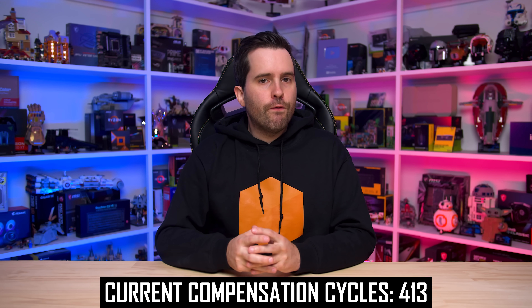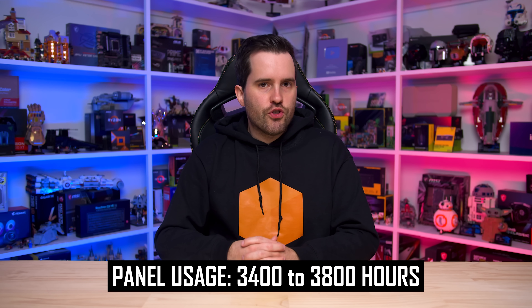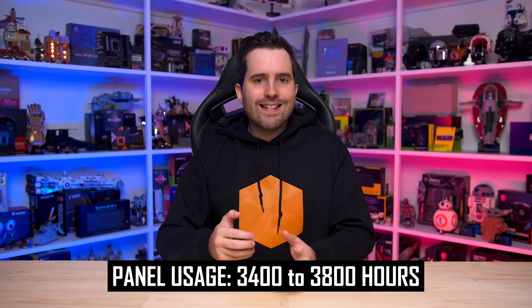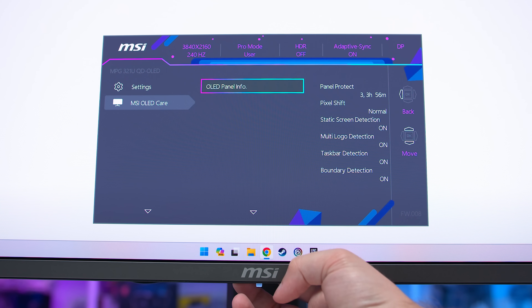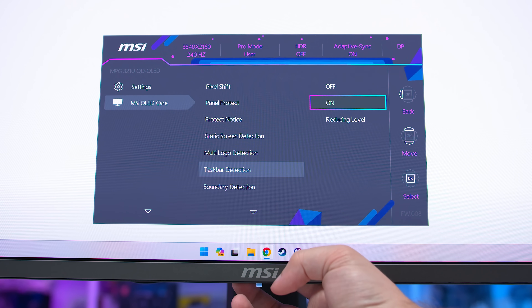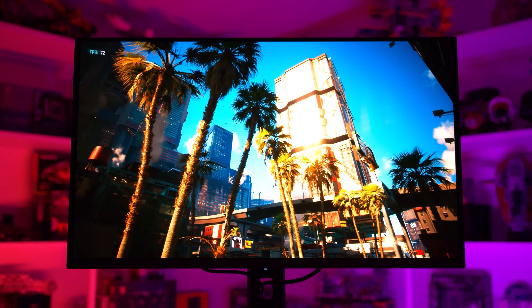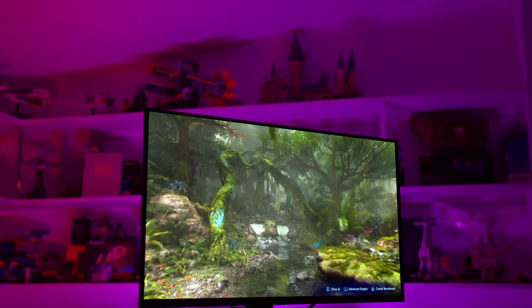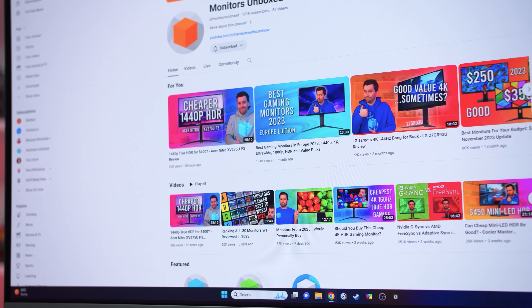After 15 months, the 321URX is reporting 413 compensation cycles and I estimate around 3,400–3,800 hours of total usage — around 8–10 hours of use at 200 nits per compensation cycle. The recommended rate for panel protect cycles is every 4 hours of use, so our test continues to be particularly stressful, especially given the high brightness level and the fact that I don't put the monitor to sleep after a few minutes of inactivity. Display-side burn-in protection features are enabled, but this is still a worst-case scenario.